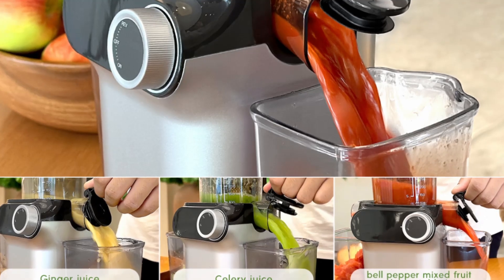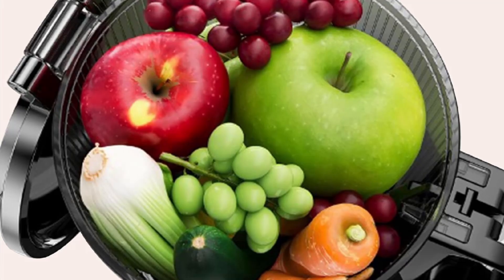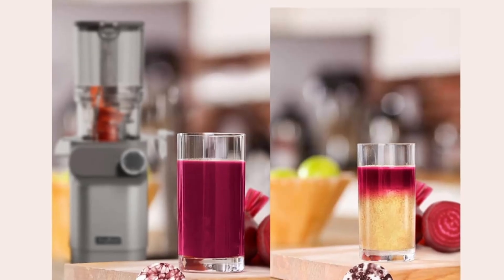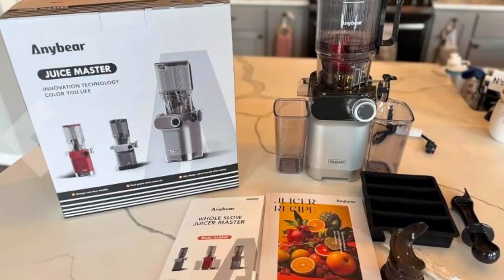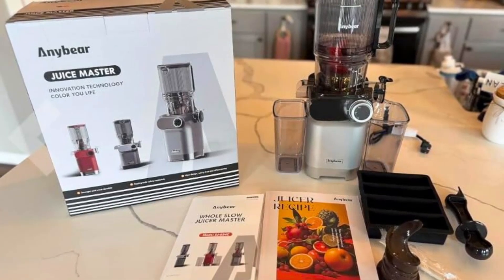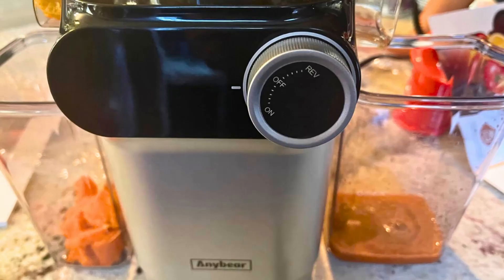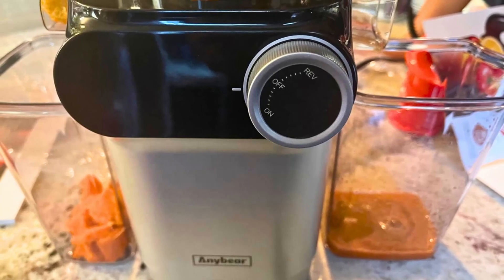At the heart of the AnyBear Cold Press Juicer is its 200W powerful motor, which operates at low speeds to minimize oxidation while maximizing juice yield. The motor delivers an impressive torque of 180nm, ensuring that the rotating speed reaches up to 65rpm. This means that the juicer can extract up to 98.9% of juice from your fruits and vegetables, leaving minimal waste and ensuring that every drop of goodness is captured.